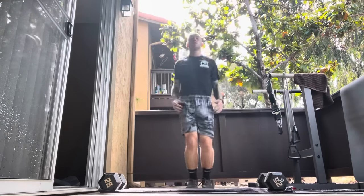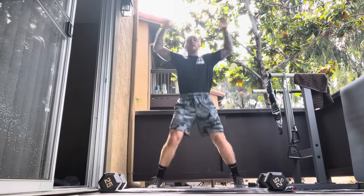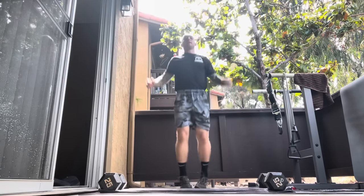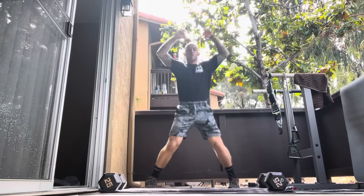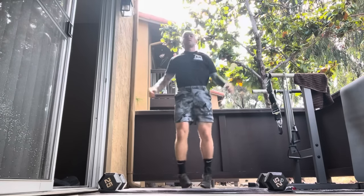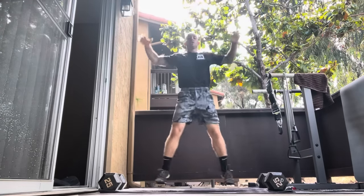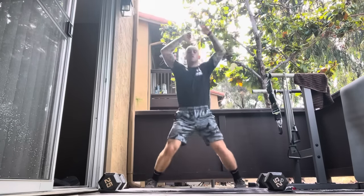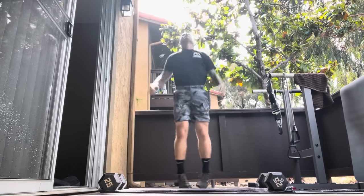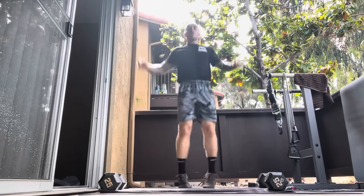Jumping jacks, four-count: one, two, three, one — one, two, three, two — one, two, three, three — one, two, three, four — one, two, three, five — counting through to 25.